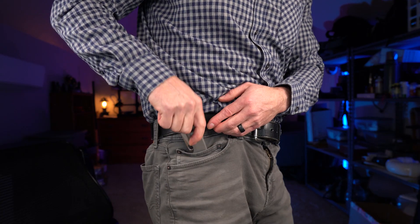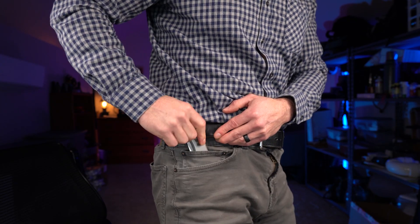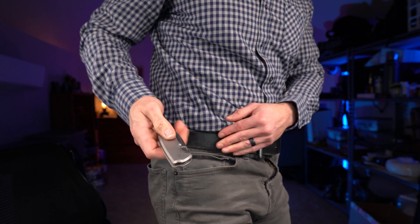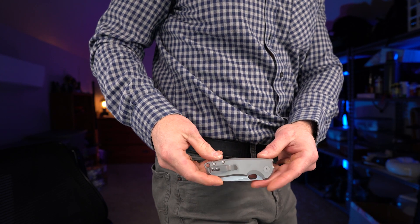Talking about fifth pocket carry — this knife is close to being a fifth pocket knife. You could almost drop it in there, but it's not quite. I don't think it's a fifth pocket carry knife — it's just a little bit too big. But overall the carry is good on this knife.